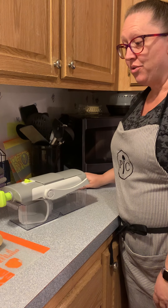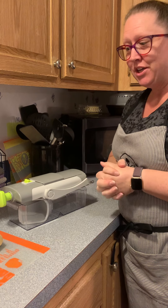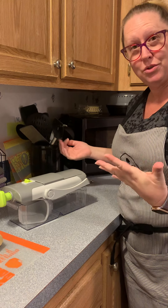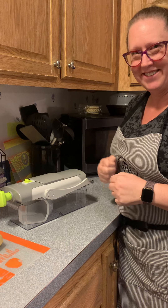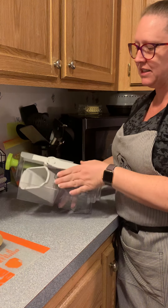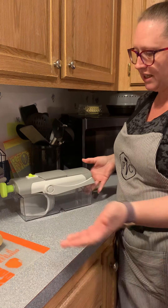I have been dying to show you the Rapid Prep Mandolin, so I'm taking this opportunity to get it out so you can see how it works. You've probably seen the Pampered Chef videos online. It comes like this, all kind of inclusive together. When you put it away, you just put it all together just like that.